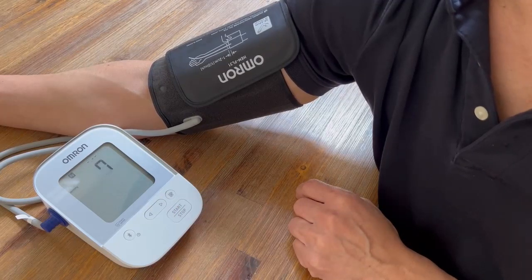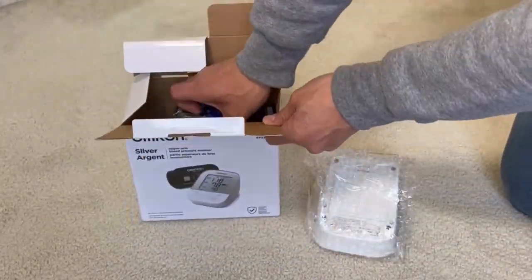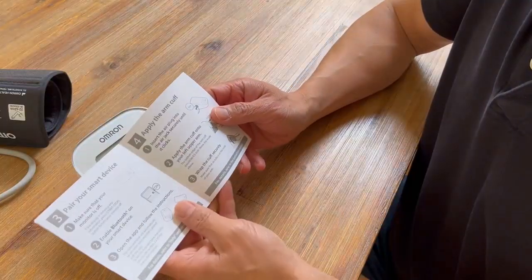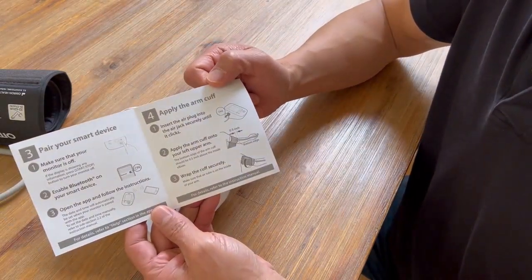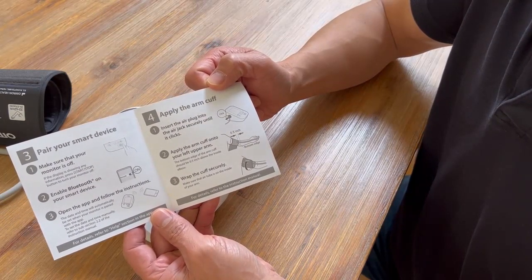Let's see how this thing looks. The unit comes with a quick start guide — it's pretty easy. Basically what you do is insert the air plug into the jack, apply the arm cuff to your arm, and wrap it securely and get it started.